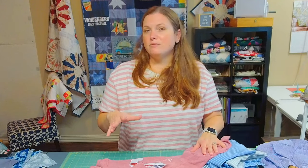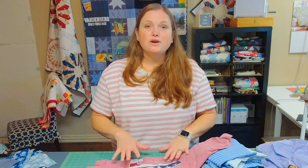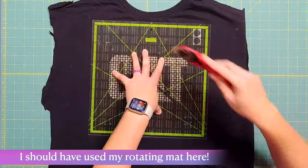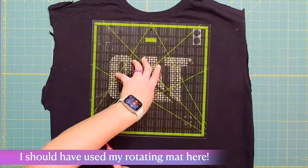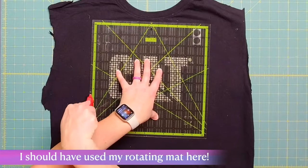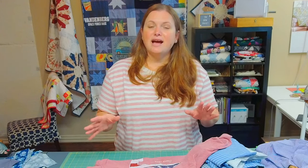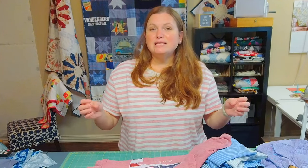Make sure the interfacing is set really well so it doesn't start peeling off. Once the interfacing is on the back of the logo area, cut out the logo at 12.5 inches square. I use a 12.5-inch square ruler — I line up the ruler's lines with part of the logo to keep it straight and make sure there's a quarter inch around the outside of the logo so I don't sew into it too much. If the logo is really big and close to the edge, I just try to keep it even on each side.